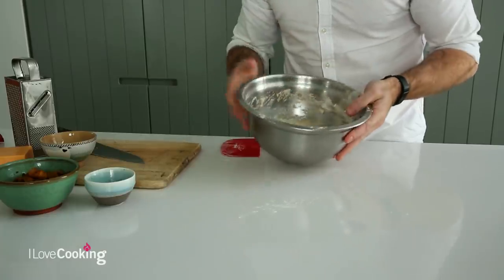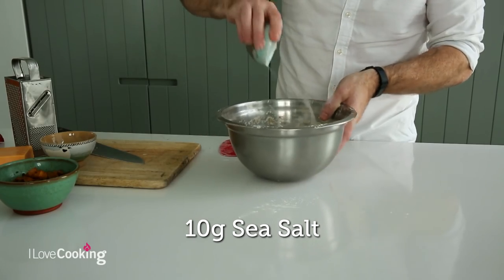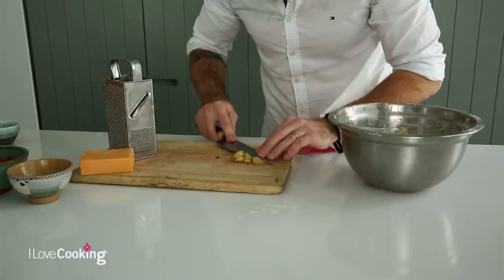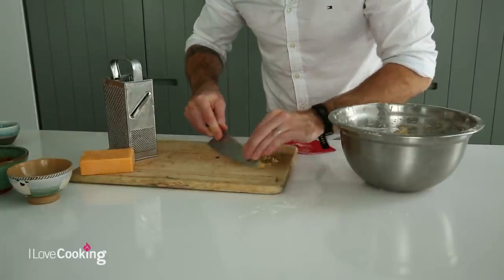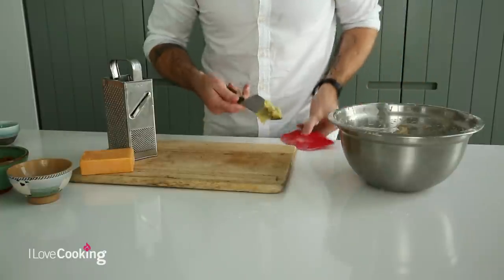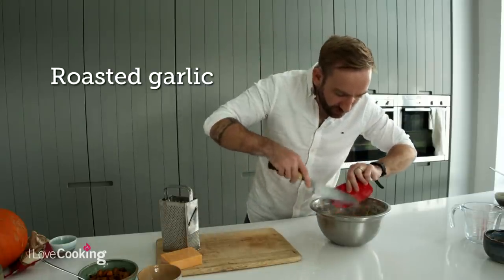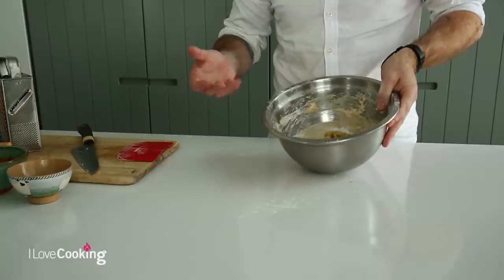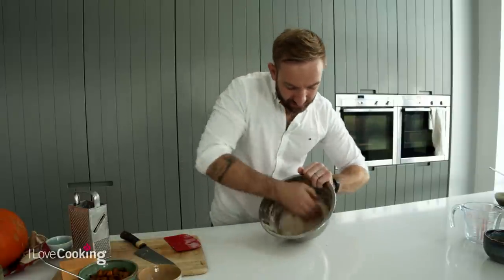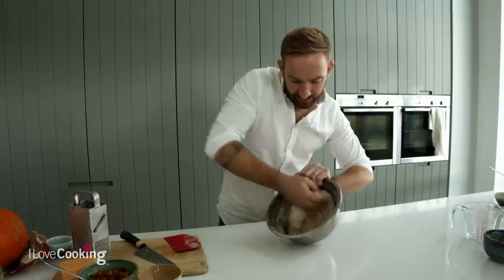Our dough has been sitting for the last 30 minutes. Now we're going to incorporate our salt - 10 grams of sea salt - just sprinkle that in. At this point we're also going to add in our roasted garlic. I'm just using the back of the knife to squash it down, a bit like a roast garlic puree, which makes it easier to work into the dough. It's half a bulb of garlic. Then all you're going to do is knead - you could use your dough scraper, turn it on the table, or just keep everything in the bowl and use your hand, shaping your hand a bit like a dough hook.